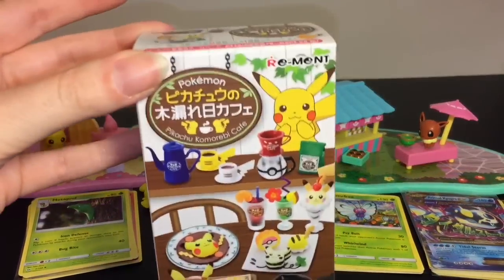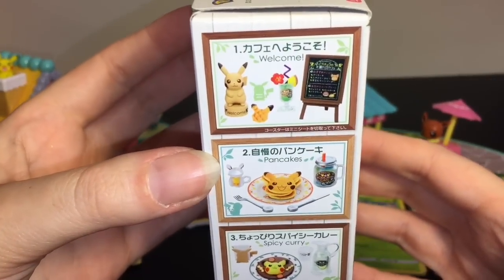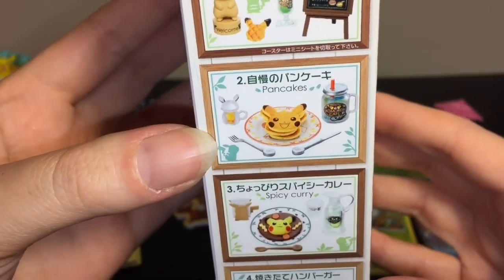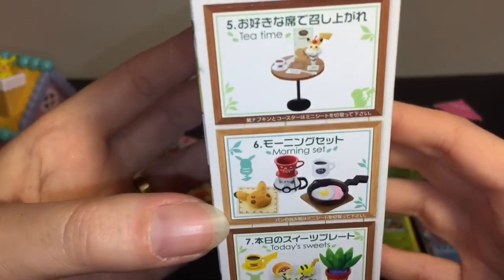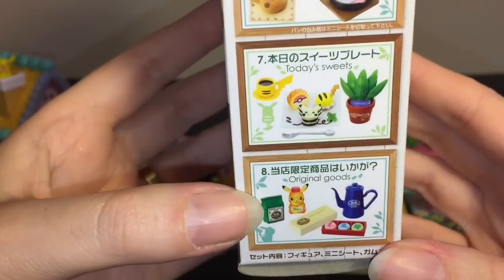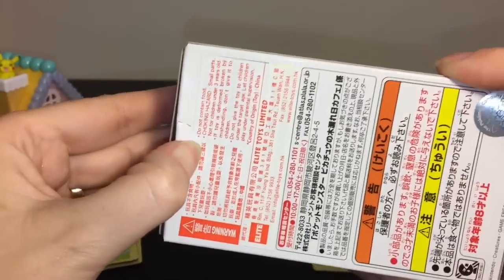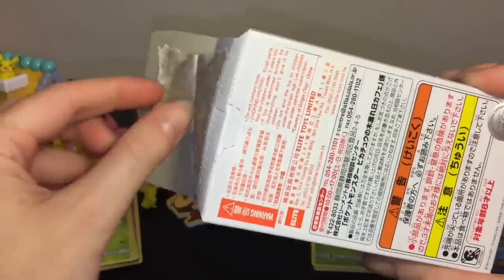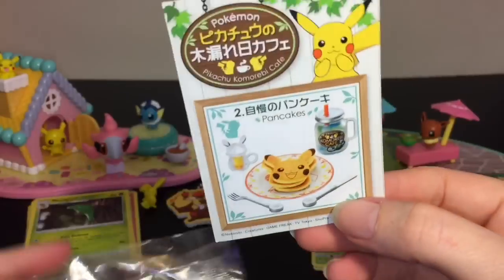Last up we have the remint blind box Pikachu's Cafe, looking super awesome — I've never opened these before. There are eight to collect: Welcome Pancakes, Spicy Curry, the Hamburger set, Tea Time, Morning Set, Today's Sweets, and Original Goods with a little coffee pot. Let's open it up — it's taped where the little punch-out hole is. We have the Pancakes!